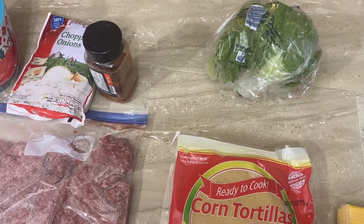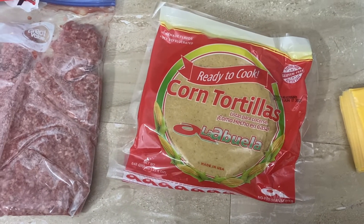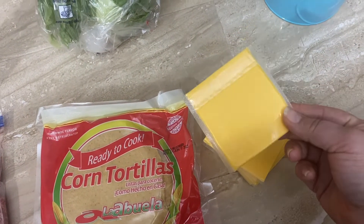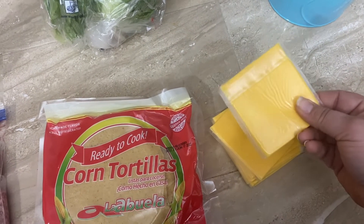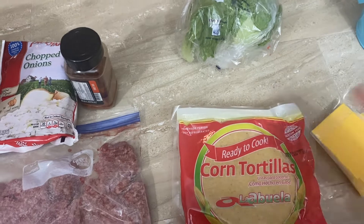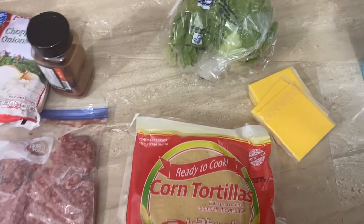We're going to fry them in oil, and I'm going to be using the ready-to-cook tortillas — I really love these because you're basically cooking them fresh, which makes your food taste better. Then we're going to put lettuce in them, and the craziest thing — American cheese, just like Jack in the Box! You can also add tomatoes and things like that, but we're just keeping it simple with lettuce and cheese today.